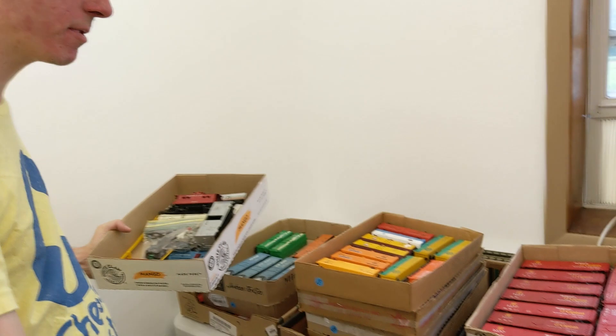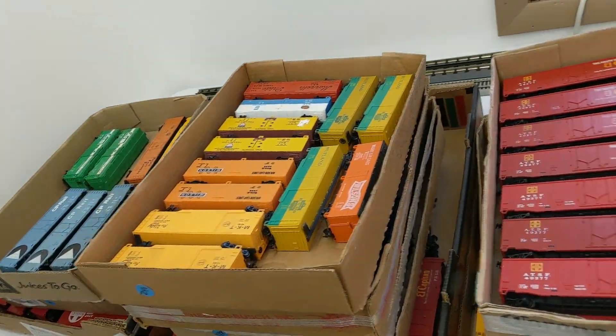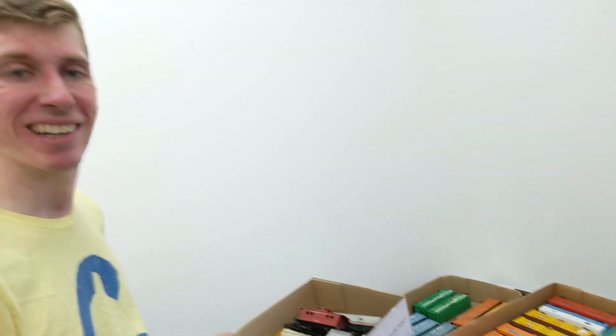The first thing we gotta do is separate by the types of cars. Here are the box cars that we got so far, and we didn't even take anything off the steps yet, so it's gonna be crazy. Here we go.